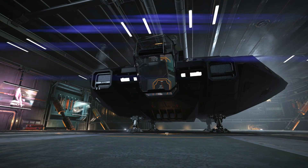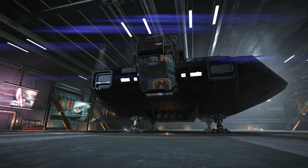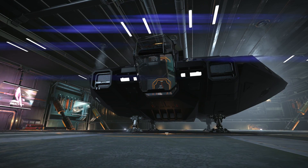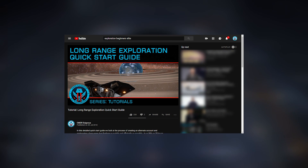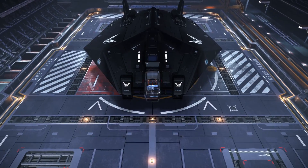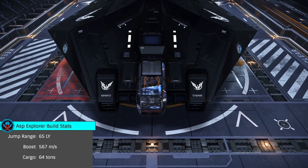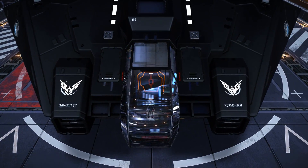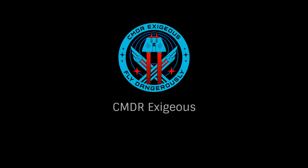Given the excellent jump range, super cruise maneuverability, and speed in normal space, this is a fantastic ship to use for material gathering and short range sightseeing. It can easily be adapted for long range exploration with the addition of an auto field maintenance unit and of course the largest fuel scoop possible. This build offers a maximum jump range of 65 light years with a boost speed over 560. With its wonderful canopy, it's a joy to fly. Once again, this has been Commander Exegius, reminding you to fly dangerously, and thanks for watching.